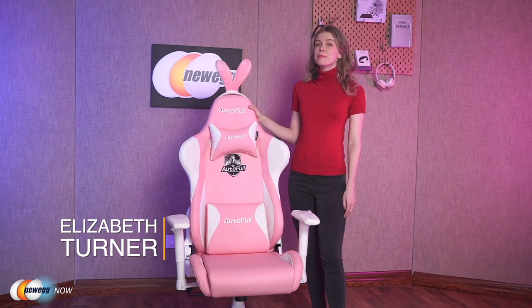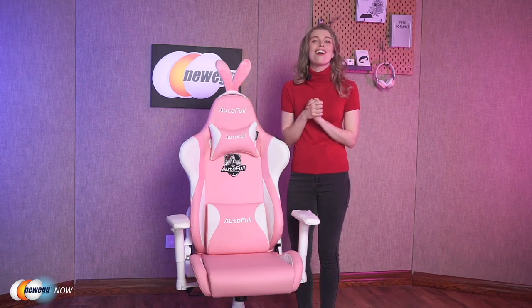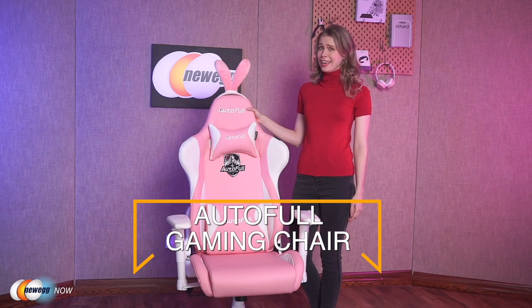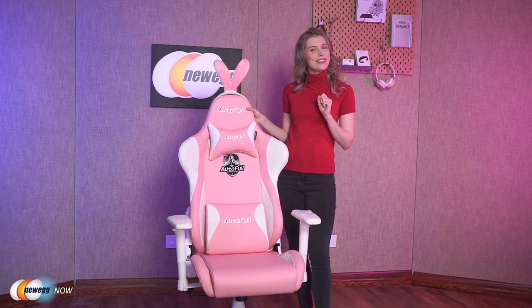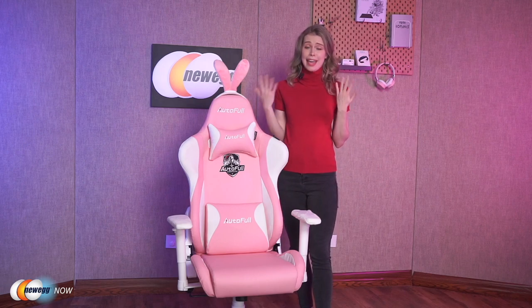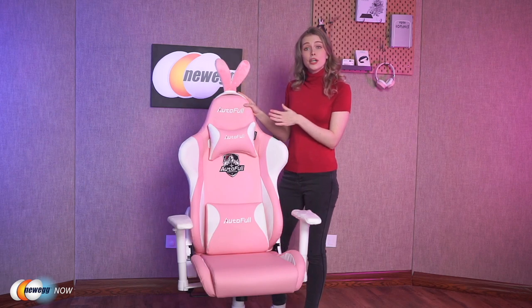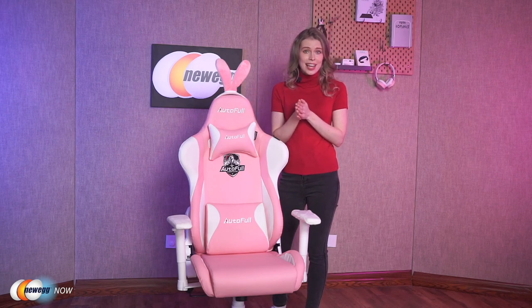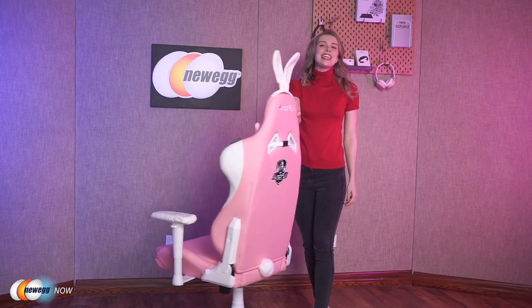Hey guys, been getting that urge to play computer games for hours and hours? With all the great new games that have been released recently, I know I have. Luckily for all you gamers today, I'm going to present something we could all use to enhance our gaming experience. Meet the Auto Full Gaming Chair — pretty eye-catching. It certainly stands out from the competition, and once you hear about all the cool features it offers, I'm sure you'll agree it's a unique deal among gaming chairs. Just look at the pink bunny ears! It comes equipped with a headrest and a lumbar cushion to support your neck and waist — just what you need to keep you comfortable through those long gaming sessions. The rabbit ears and premium fox fur tail will make you look cuter while you game.